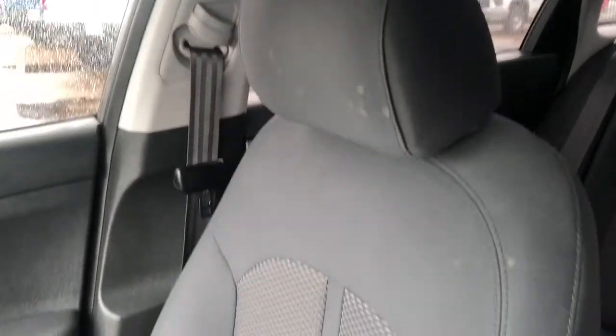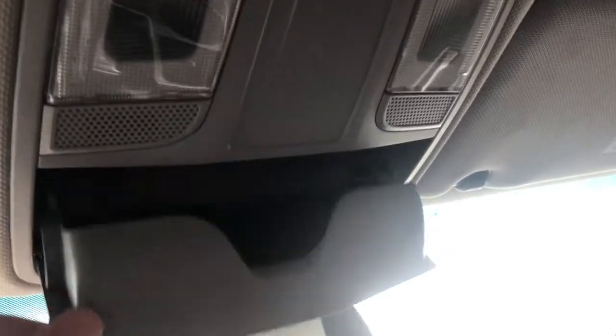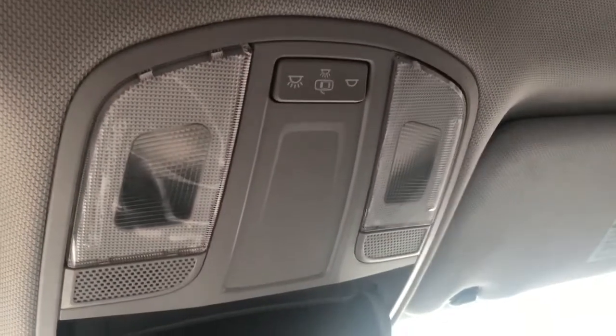All the seats are finished in our black cloth. Then lastly, above the rear view mirror, we have our sunglass holders as well as our dome lighting controls.